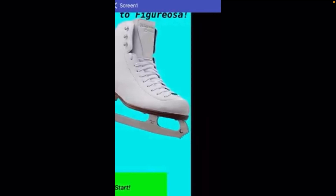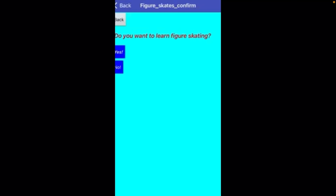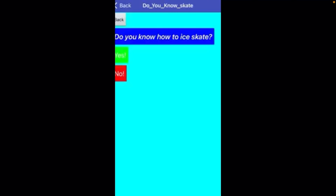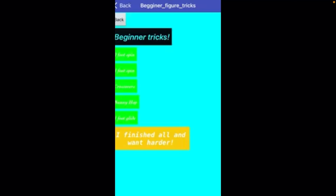When you press the start button, it will ask you, what ice skates do you have? Let's say I press figure skates. It will ask me, do you want to learn figure skating? If I hit no, it will bring me back to here. But if I hit yes, it will ask me, do I know how to ice skate? Let's say I hit yes — it will give me little beginner tricks of figure skating.